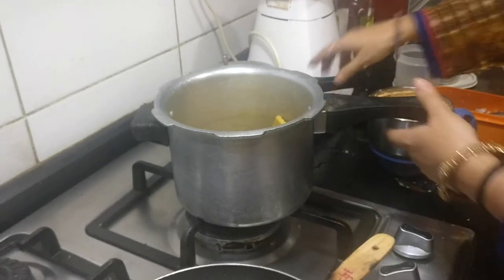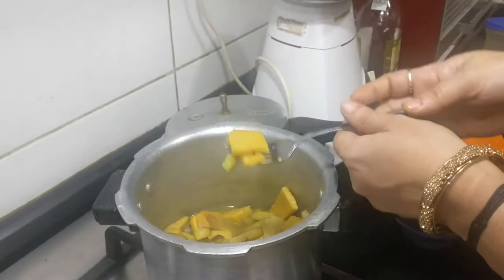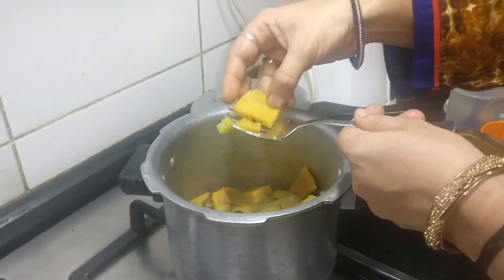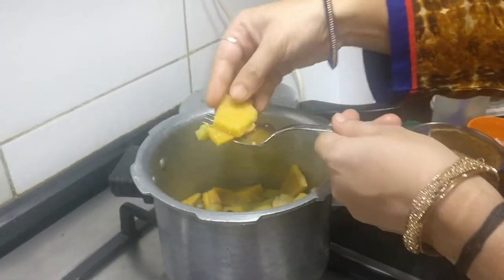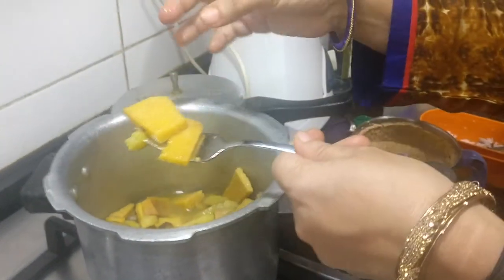I am just going to open the cooker and see whether the vegetable is cooked. Yeah, it is actually cooked — the right consistency you can see. It is not mashed, it is still in pieces, and at the same time it is cooked well. You can see it is soft.